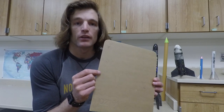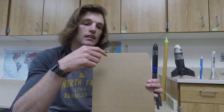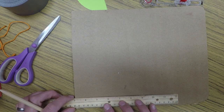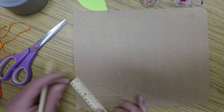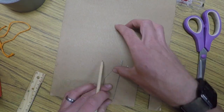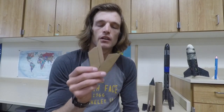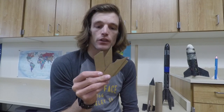When I make my fins, I want to make them all identical. So I'm going to make one, cut it out, trace it for my other three fins, and then they'll all be the exact same. Once you're done cutting out all of your fins — I traced them and cut them out — they're all identical.